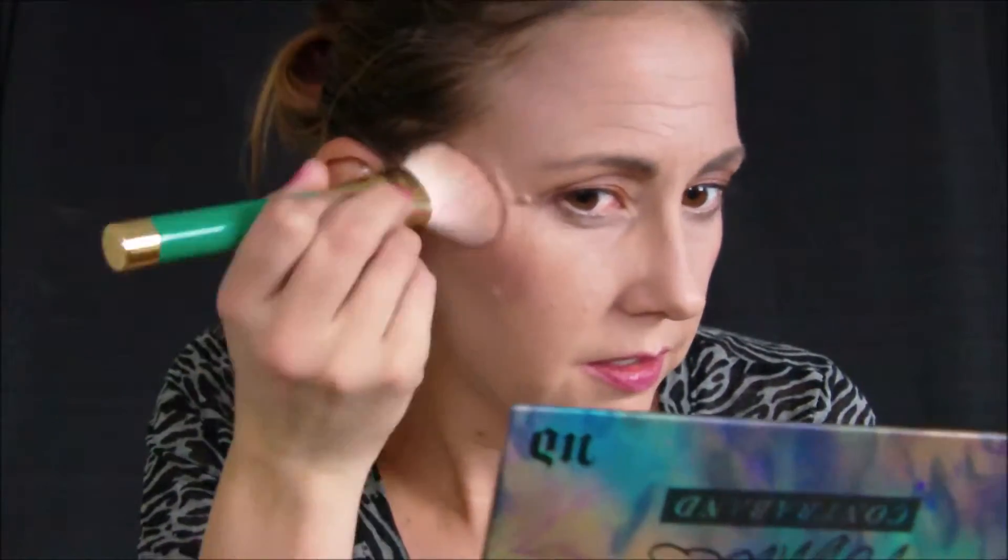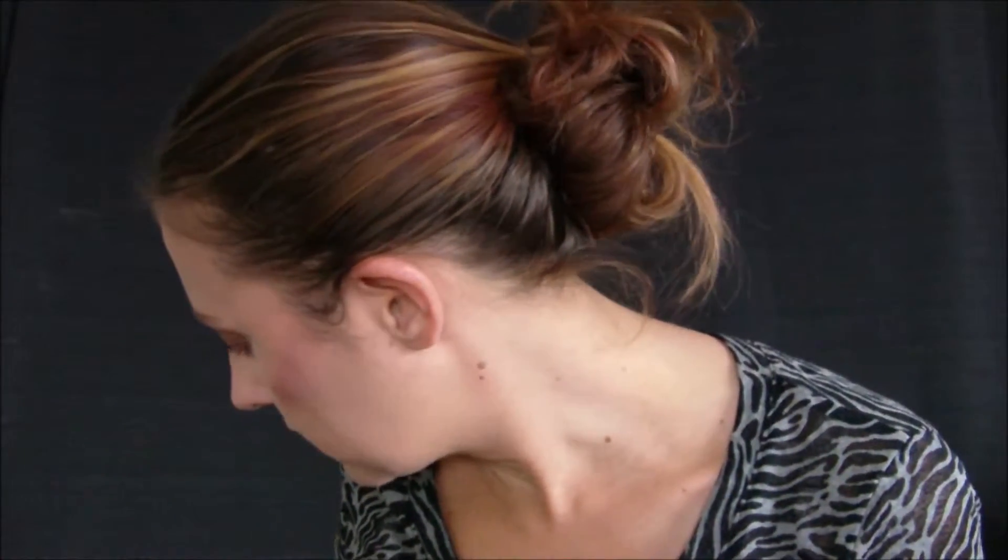I'm not loving the blush at the moment so I'm going to brighten it up just a bit. Now we're going to take my ELF setting spray and we're going to set everything.